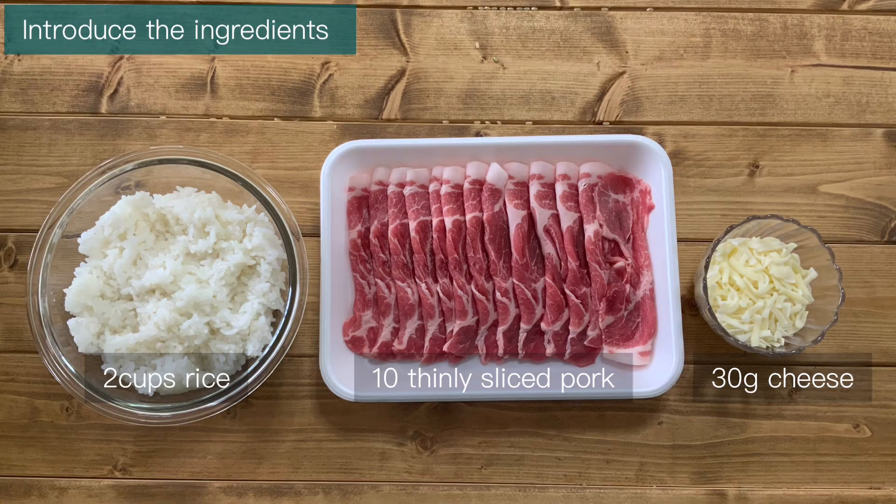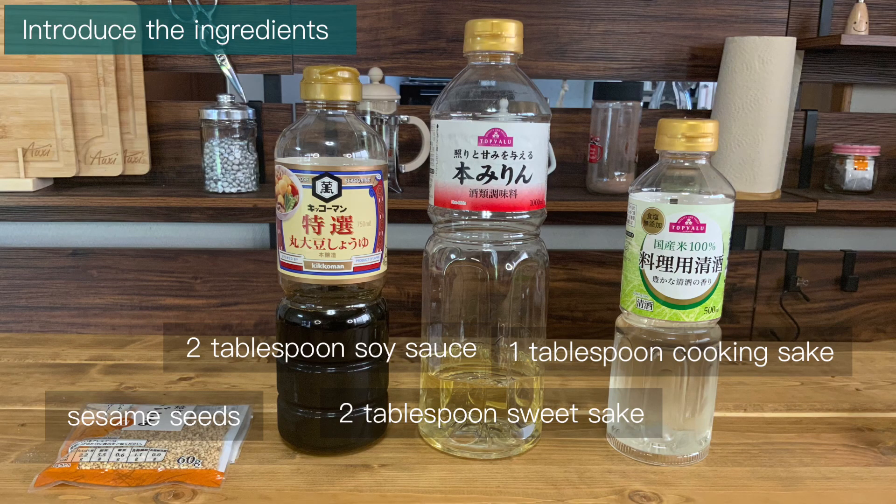First of all, I'll introduce the ingredients I used today: 2 cups of rice, 30 grams of cheese, 10 thinly sliced pork. The seasonings are 1 tablespoon of soy sauce, 1 tablespoon sweet sake, 1 tablespoon cooking sake, and sesame.